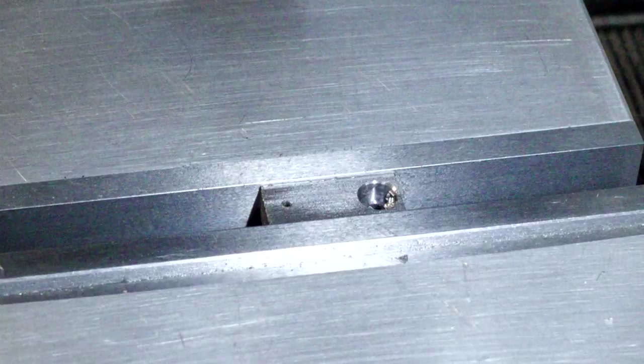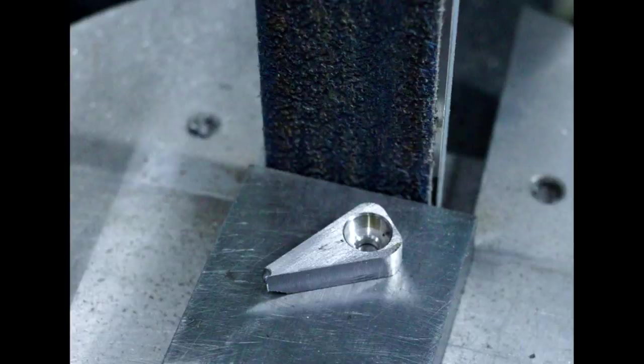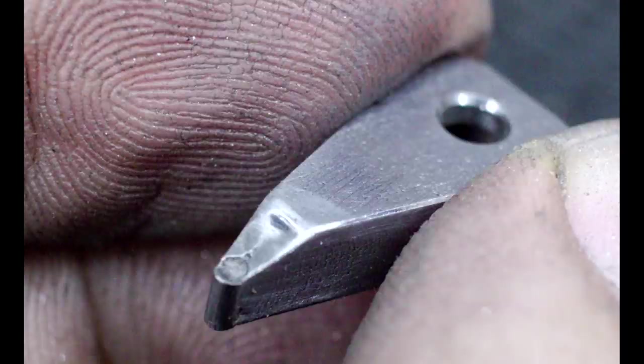Here is the guide finger in the making: drilled two holes, counterbored it — the smaller hole is where I'll later solder the carbide guide pin in. After some shaping — most of it removed on the mill then finished on the belt sander — I silver soldered in the 1.5mm carbide pin with a tiny amount of solder. Here you can see it after cleanup.